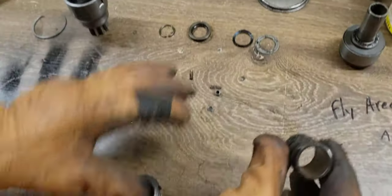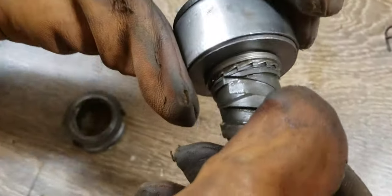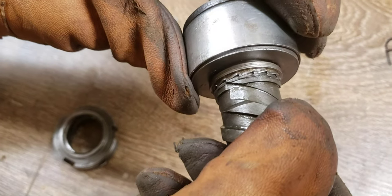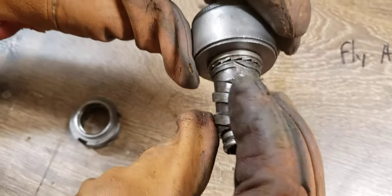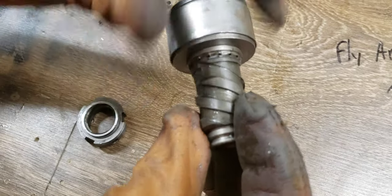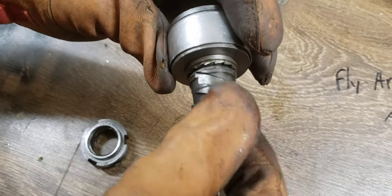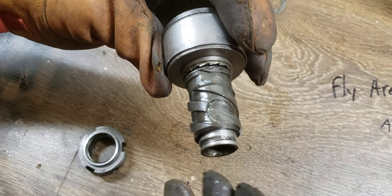This is part of the ratcheting starter — that's the Bendix drive. Basically when the engine starts up it flings it the other way. When you want to start the engine it turns in this manner, and once the engine starts up it'll fling this gear and allow it to spin quickly.